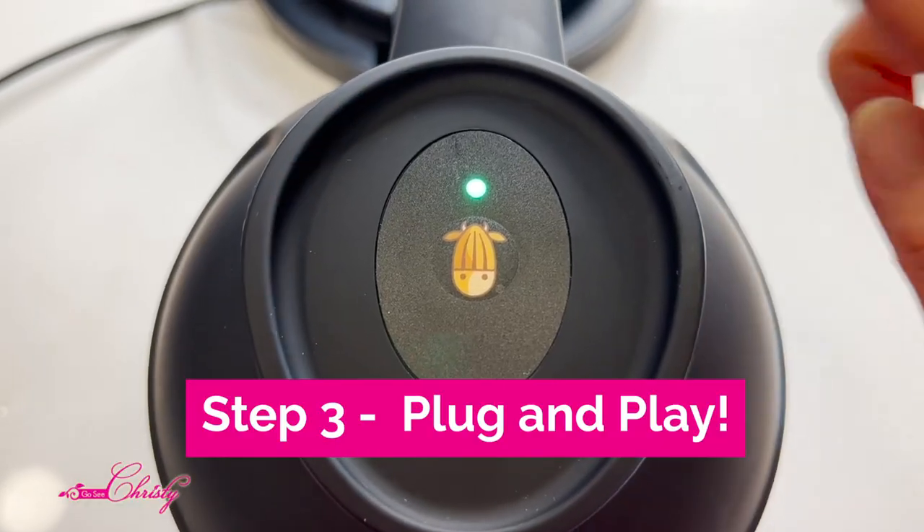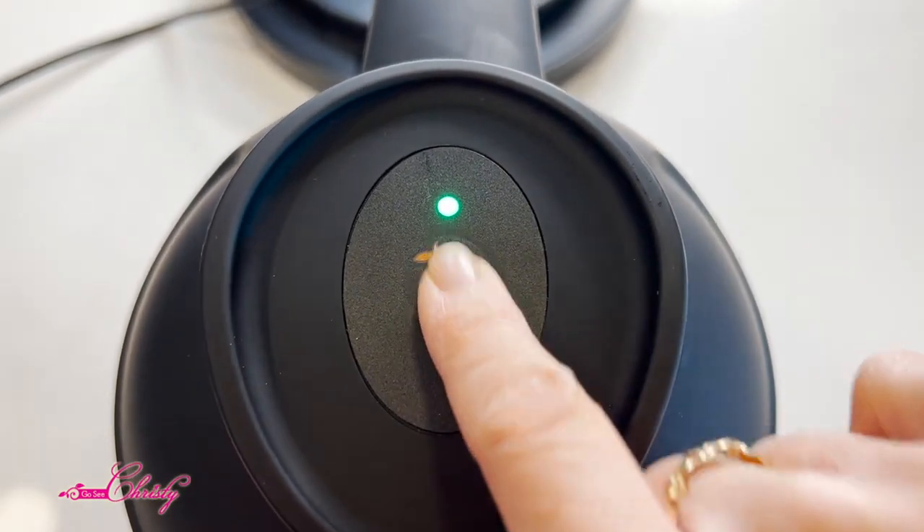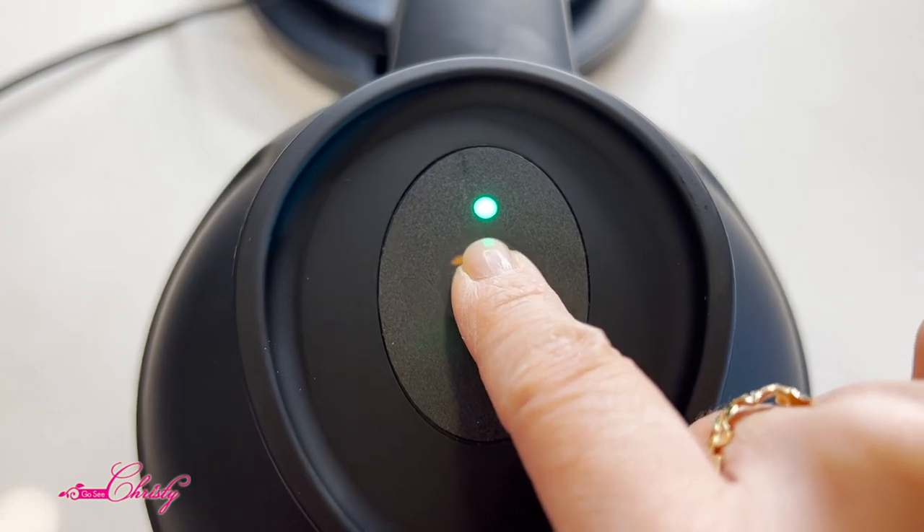Once you plug it in, the green light will light up right here, and then you just press the Almond Cow button and it's ready to go.